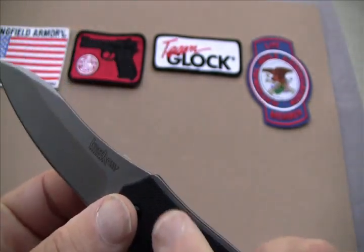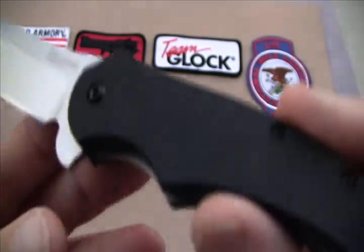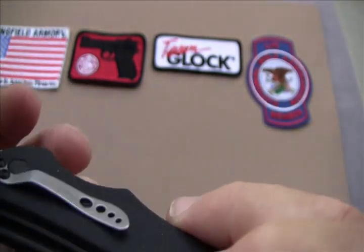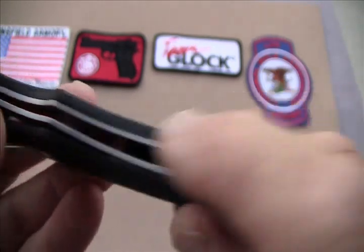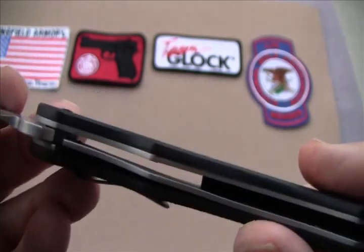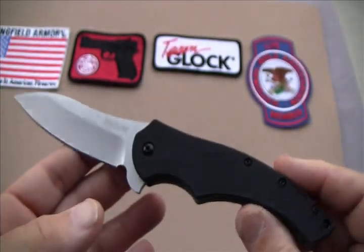It does quite a good job. Of course it's glass-filled nylon, otherwise known as G10. Now it's not a completely open design — it does have a bit of an opening here, but it's filled in on the back. So if you have to clean it and it gets really dirty, you'll be in there with a Q-tip. But this is a really nice knife.